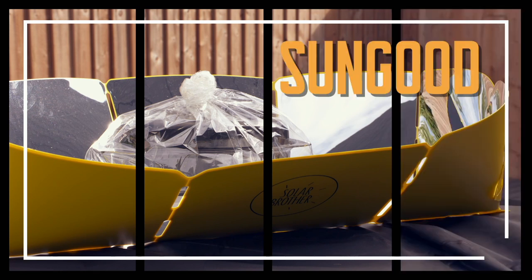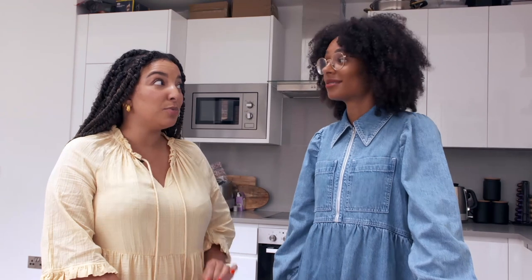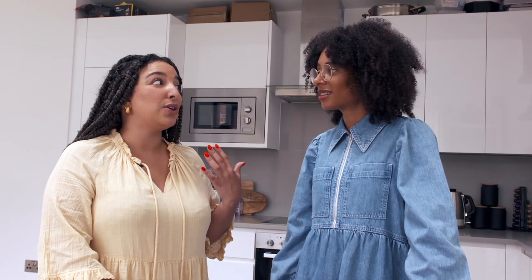We're going to look at the Sun Good Solar Brother. The claim is that it's a flame-free, portable cooker that promises to cook using the power of the sun.